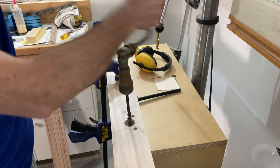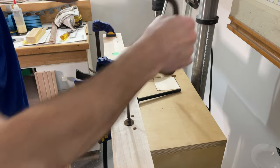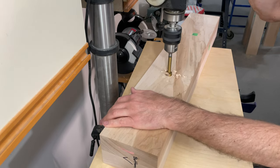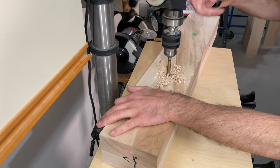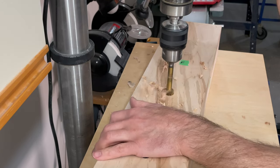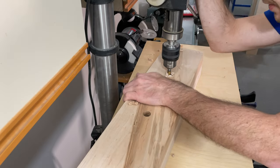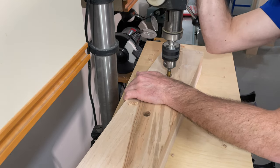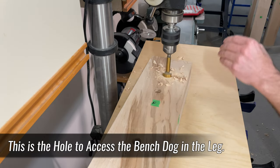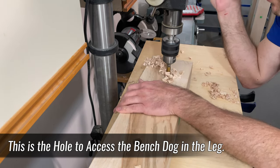That brace is actually my grandfather's, and it probably hasn't been used in 80 years — one of these days I'll clean it up. The front right leg has several holes drilled through it: three that are three-quarters of an inch in diameter for storing holdfasts or holding a workpiece vertically along the front edge, plus a larger-diameter hole at the top so you can fit your finger inside to raise the bench dog closest to the tail vise — probably the one that'll be used the most.